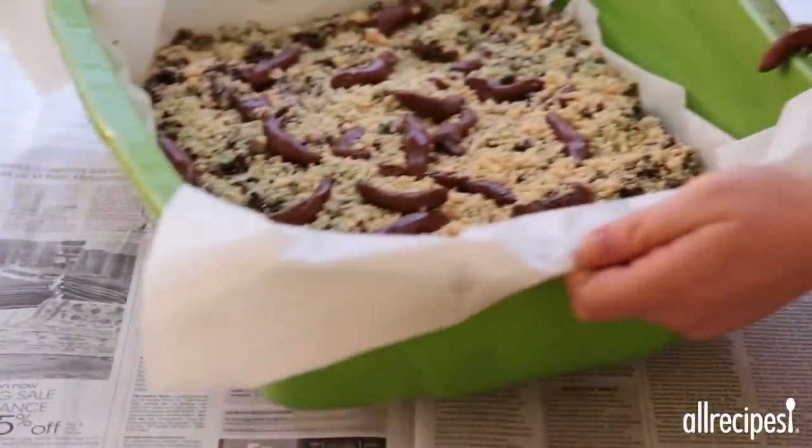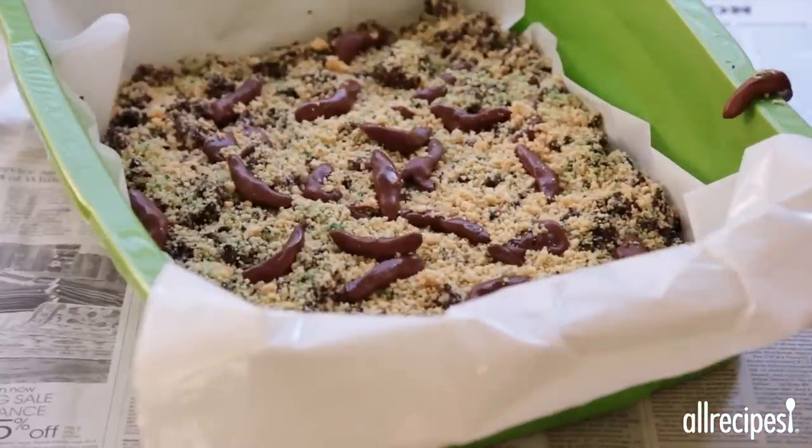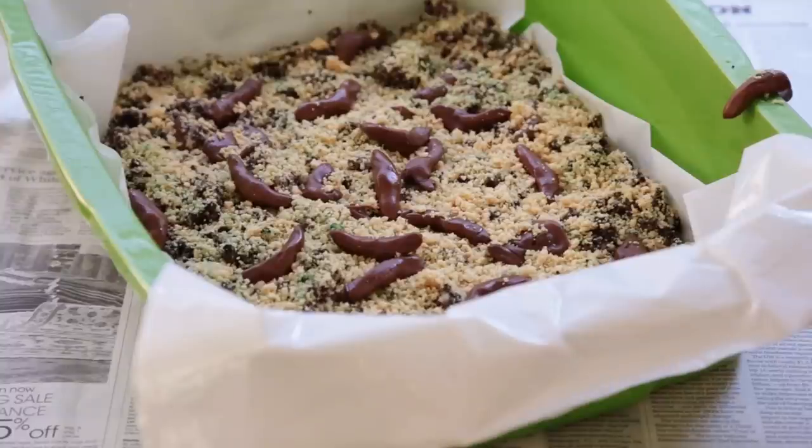Serve the cake with a brand new litter scooper on a table lined with newspapers for an even more believable look. Keep calm and meow on.